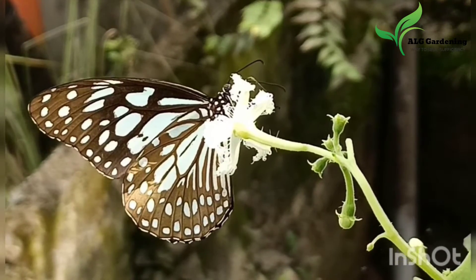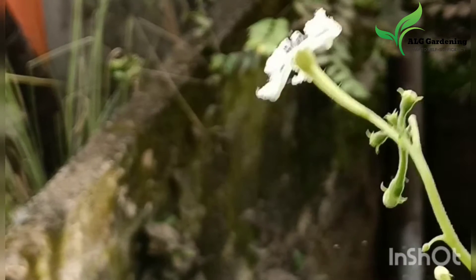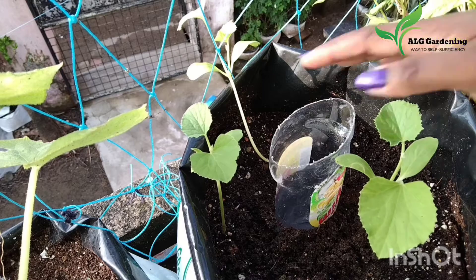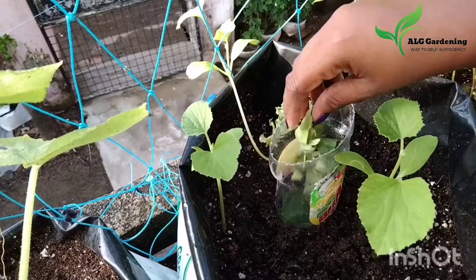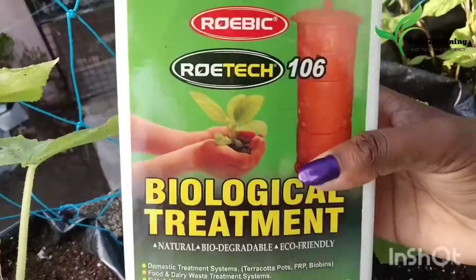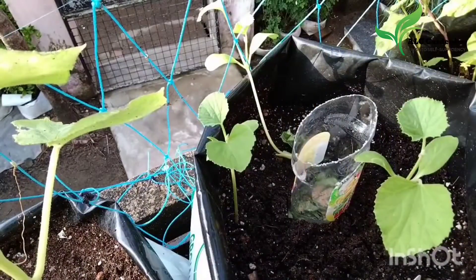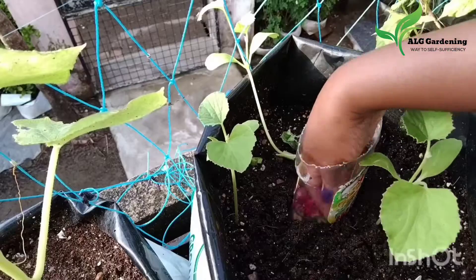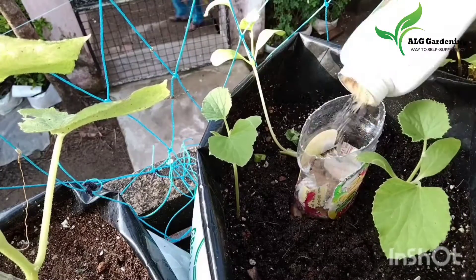It's rainy season here in India, so it's difficult to add fertilizer to our plants. Even though we add fertilizers, they get drained along with the rainwater, and we cannot use any liquid fertilizers. The best thing you can do to fertilize your plants is to make a bottle composting setup.